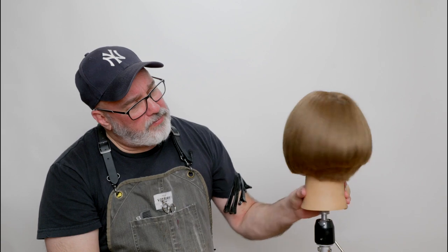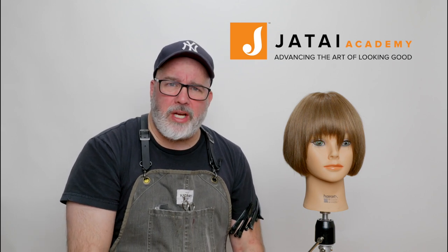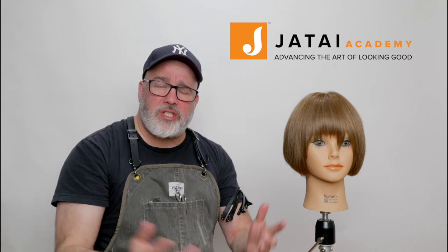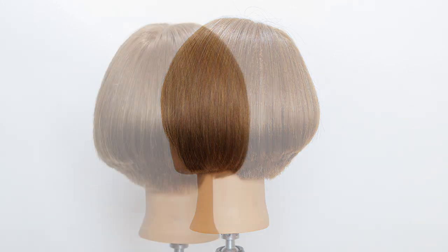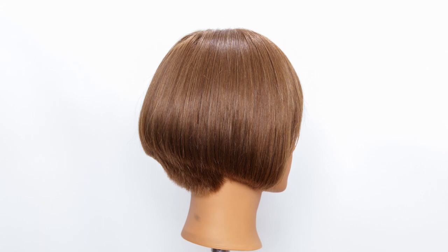So here's our end result — blunt on one side, light on the other side. Please check out the Jatai Academy — there's all kinds of great information on there: a whole haircutting system, a whole razor cutting system, and also business content. You can even post your own work to share with the whole community. Leave us a comment and let us know what you'd like to see in the future. Thanks for watching — see you next time.